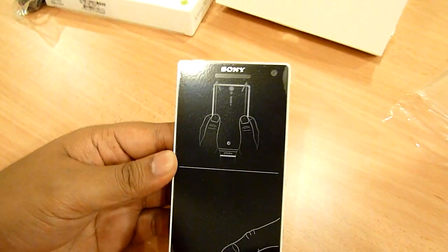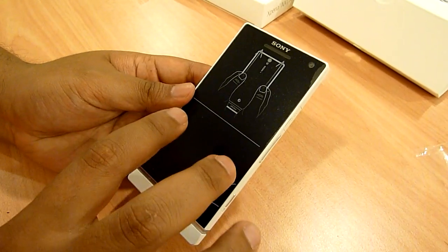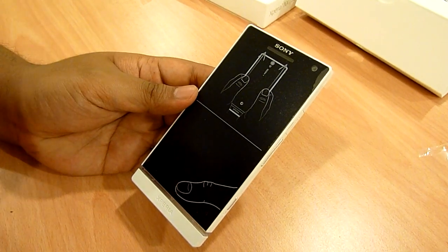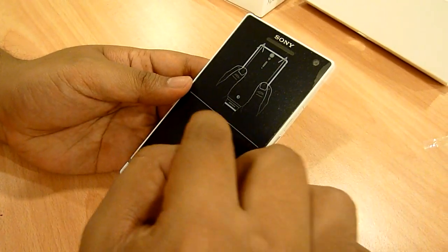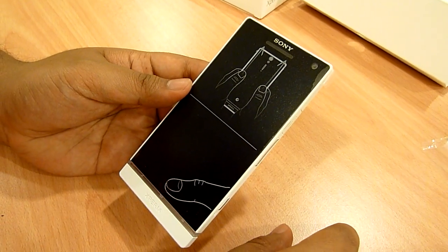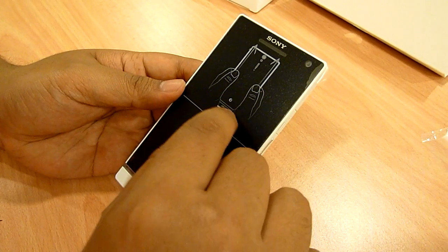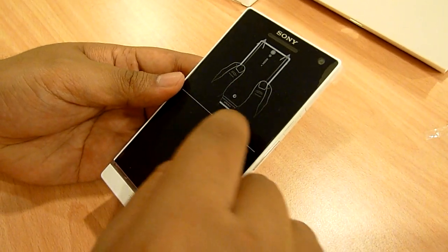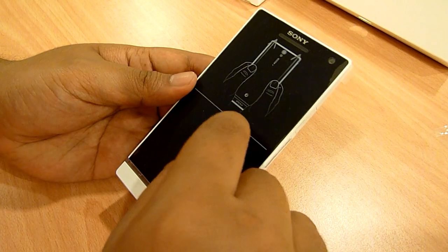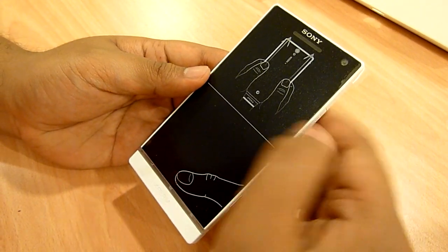Let's talk about the specs of the Sony Xperia S. At the front you get a 4.3-inch clear reality display. It also has a mobile Bravia engine built into it, which enhances your colors and contrast — that's proprietary to Sony. This 4.3-inch screen pushes out 1280 by 720 pixels, which is around 342 pixels per inch. This is currently the highest pixel density and highest resolution screen in the market. In comparison, the iPhone 4S pushes 326 ppi, so this is way higher.